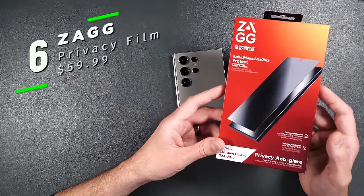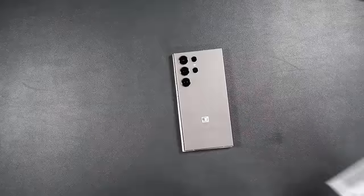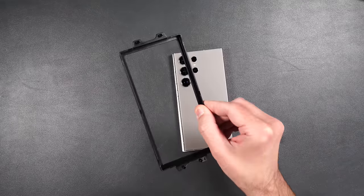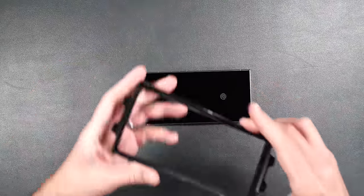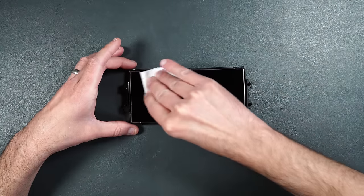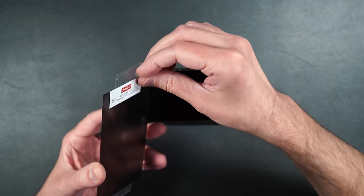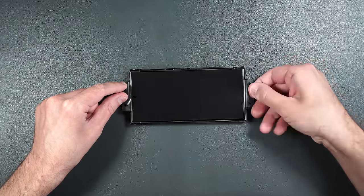Here we have a privacy screen protector made by Zag. It has an anti-glare matte finish, is anti-microbial, and works with the in-display fingerprint sensor. You get one screen protector — this is a thicker film-type material, not tempered glass — plus an installation guide and some installation tools. Clean off your screen with the alcohol wipe, dry it, take your installation tray with the top signifier toward the camera, place your phone inside the guide, and use the wipe to press the phone into place.